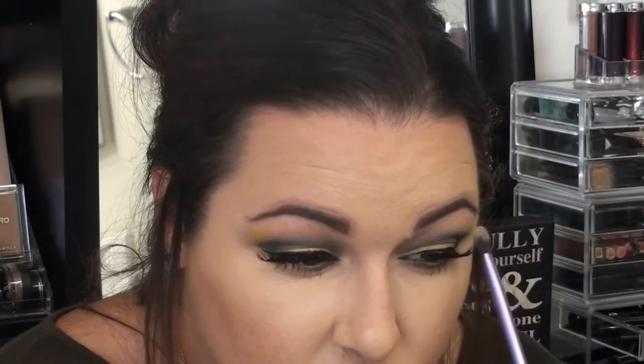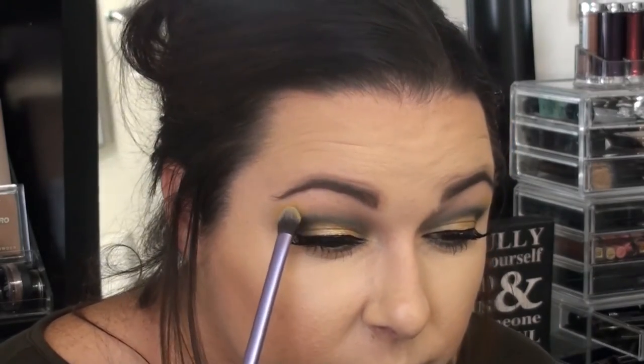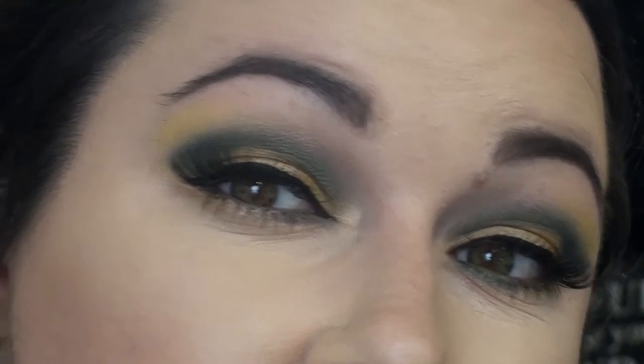I just put on lashes and, my God, I struggled — no idea why. But this is where we're at now with it, and I want to put some yellow out here. I just kind of blend it in. I think it's cool.